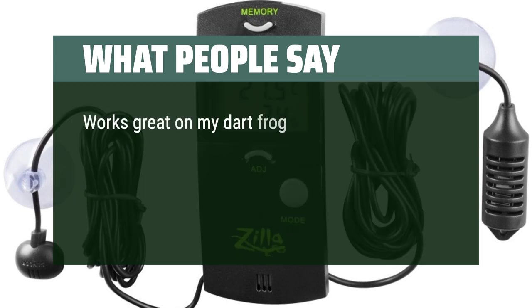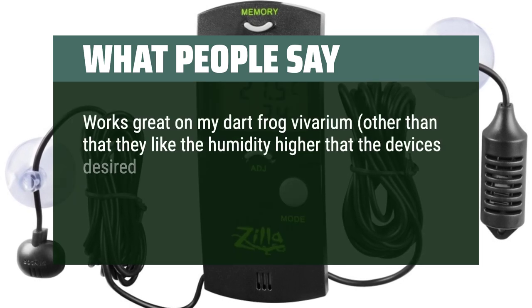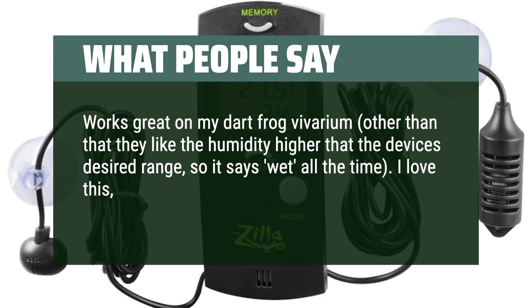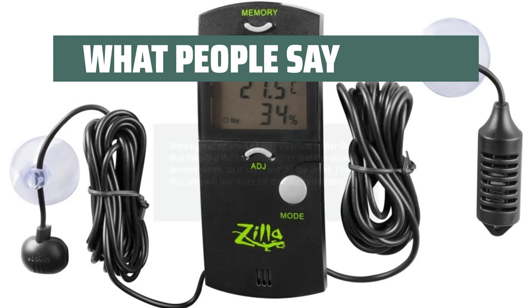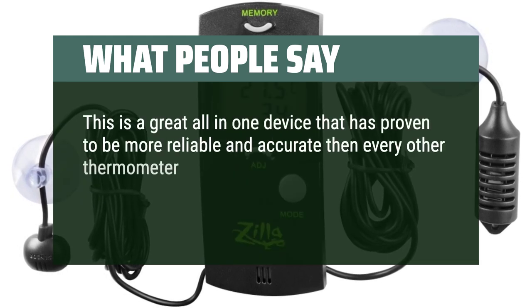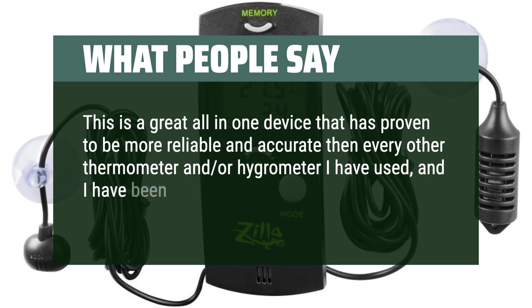Works great on my Dart Frog Vivarium — other than that they like the humidity higher than the device's desired range, so it says wet all the time. I love this and will buy more for my other vivariums. This is a great all-in-one device that has proven to be more reliable and accurate than every other thermometer and hygrometer I have used, and I have been through several.